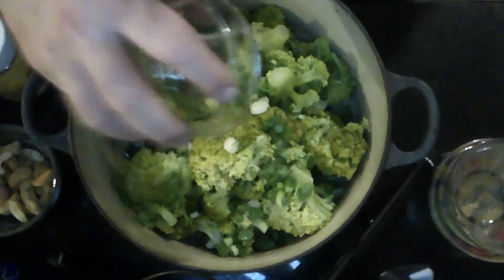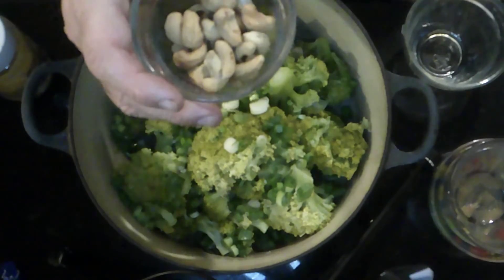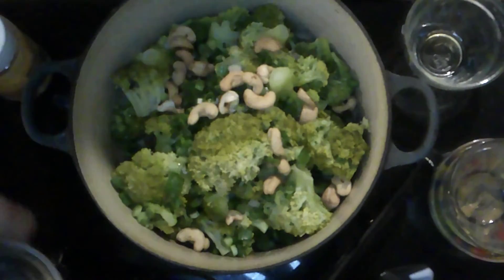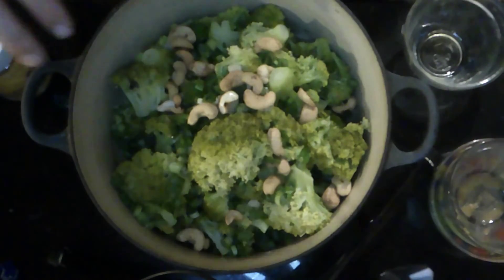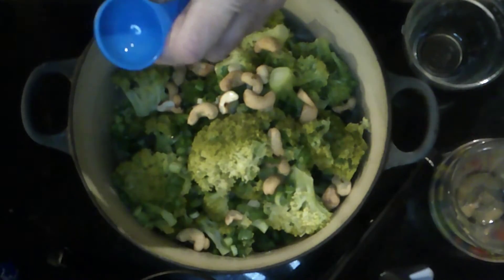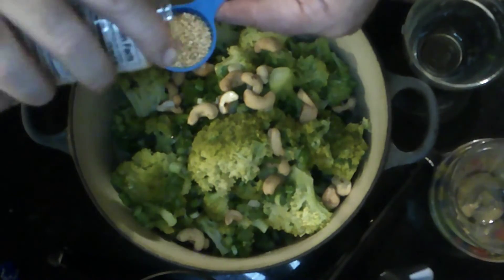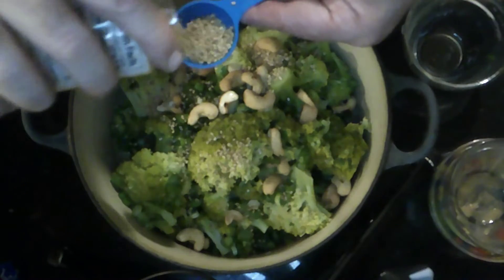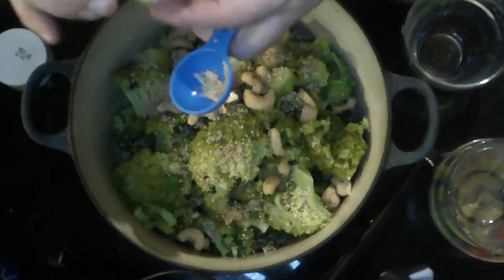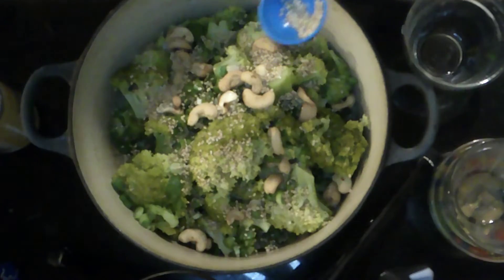To that I'm adding three quarters of a cup of chopped scallions — I love scallions, I'd probably put in more. Then some toasted cashew nuts, very much an Asian thing. If you want to cut back on salt, use unsalted. And I'm going to add two tablespoons of sesame seeds and toss everything together. I just love the flavor of sesame — if you use tahini in the dressing it would be sesame on sesame on sesame. Can't beat that.